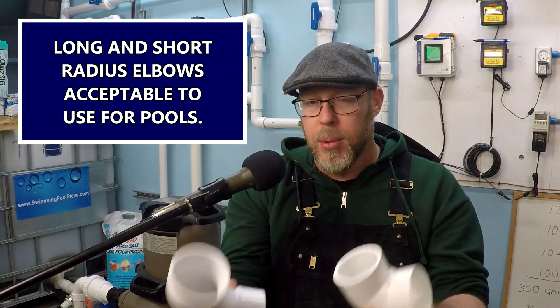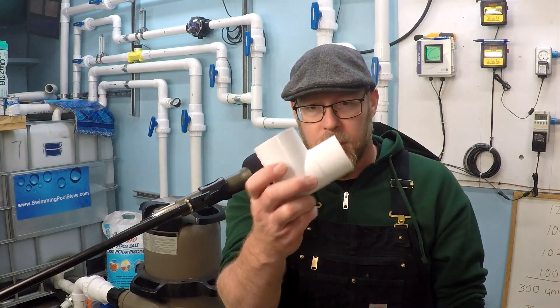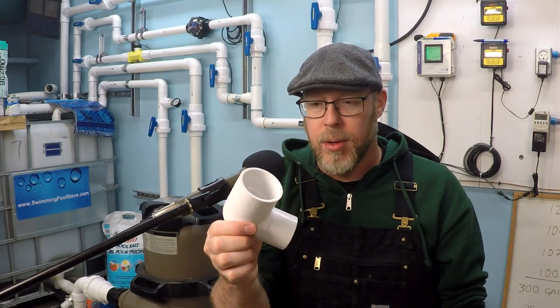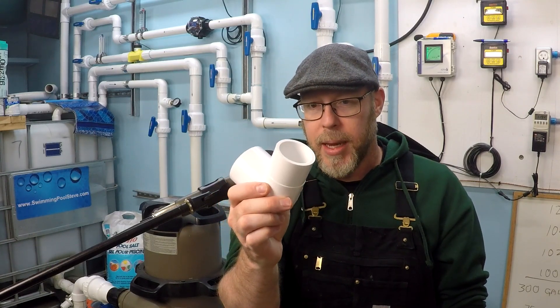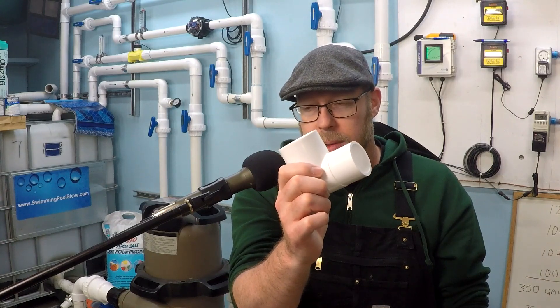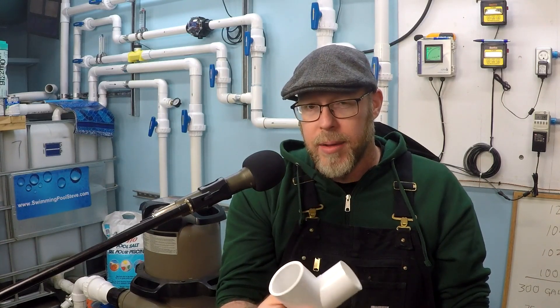Both sweep elbows (long radius 90s) and short radius 90s are acceptable in swimming pools — I have no problem with either of those. The only fitting I ever really have a problem with is the street elbow. This one has the most resistance to flow — it's kind of like a brick wall inside. It has a glue joint on one side and a spigot on the other, and it takes up the least amount of room. So if you have to negotiate a turn in the least amount of space possible, this is your go-to fitting — but that should be the only time you use it. You see these used all the time as the only 90 in plumbing systems, and there's no reason to do that. It introduces so much inefficiency to the system it's just not logical.